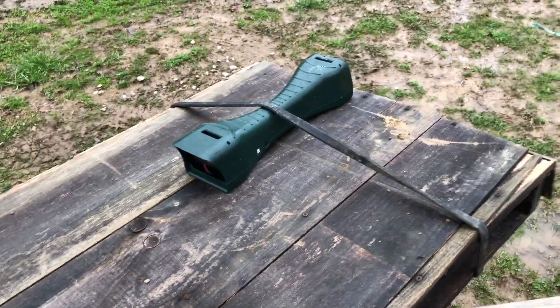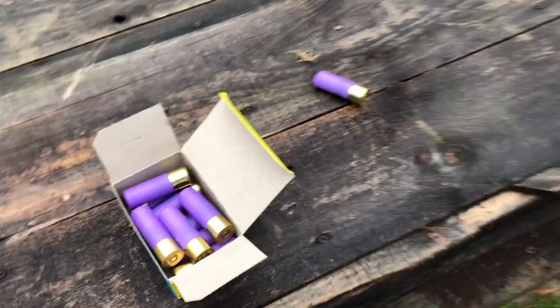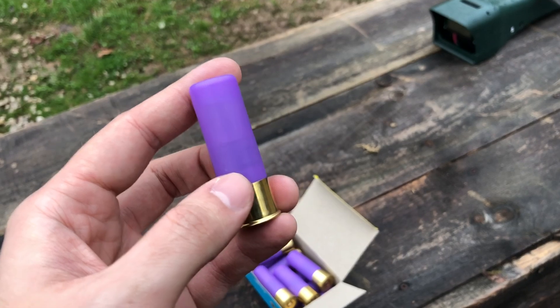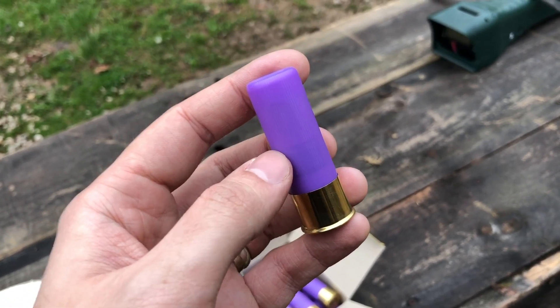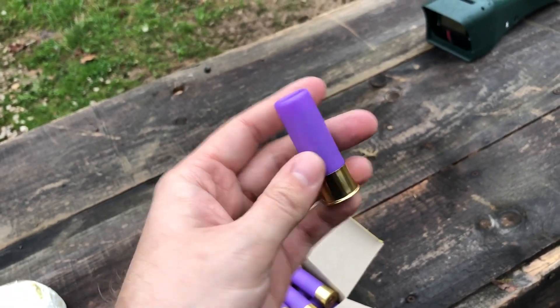We'll be shooting these at 42 yards over a chronograph out of my TriStar. The data on these is a brand new Prime Shotshell hull, with 26 grains of Longshot, an Obturator 16 gas seal, 3 and 1/8 inch waxed hard card, 70,000 mini nitro card, and then the Tornado slug which weighs 1 ounce, and roll crimp with Got B in 2. Very simple.